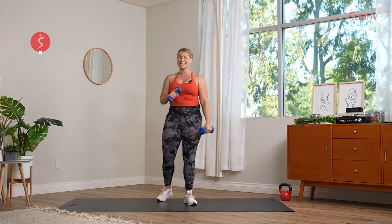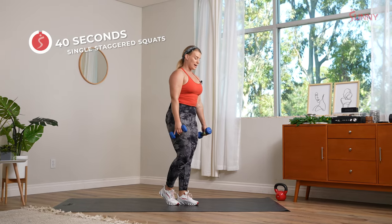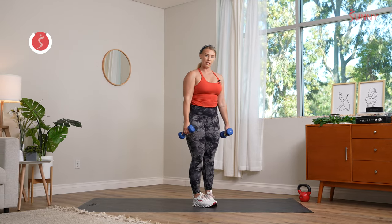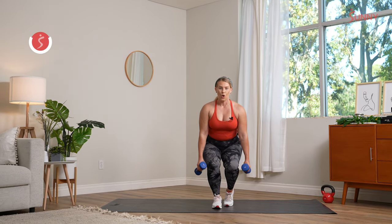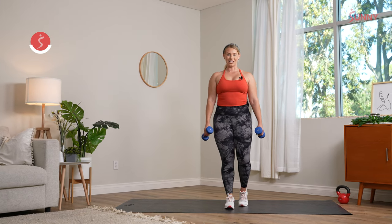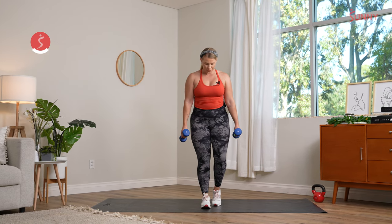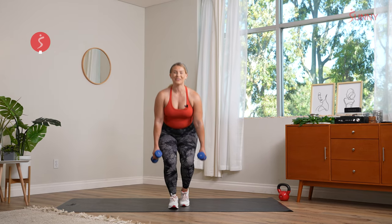Grab that dumbbell, right foot comes back. Three, two, one — all the way down, use that breath. Switch feet — left foot comes to the outside. Both knees forward. Chest stays proud. Working on a little bit more core stability here, pressing those heels into that mat. If it's too much to hold both dumbbells, you can drop to one. Both knees forward, use that breath. We hit sumo squats coming up next. Rest in three, two, and recover.